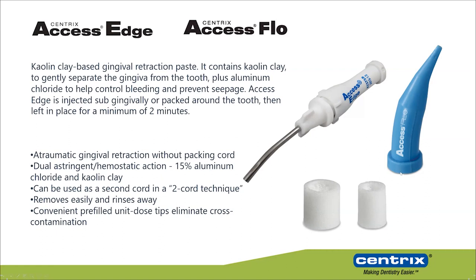Some dentists prefer Access Flow because it's more fluid and easier to wash away. I myself prefer Access Edge because it has a thicker consistency, and even when you apply this material at the gingival level, it will mechanically push the gingiva. You also have the gingival cap — compression caps you can use together with the retraction material to further promote gingival retraction — giving you a combination of chemical and mechanical retraction.